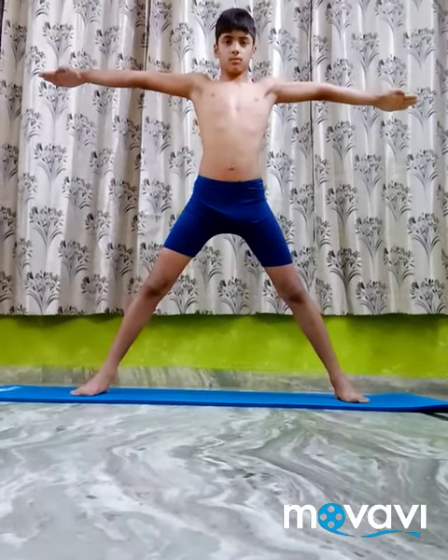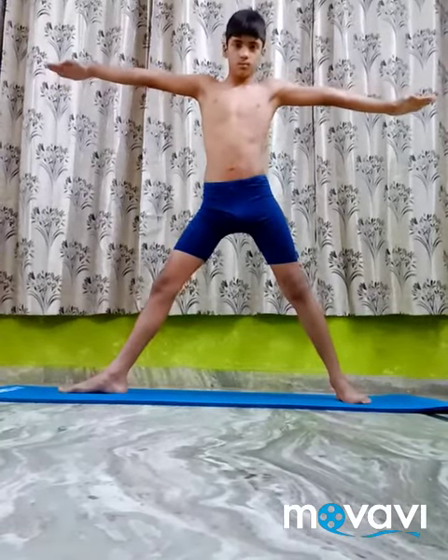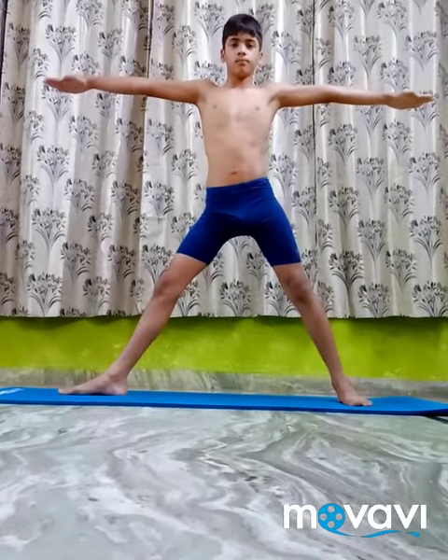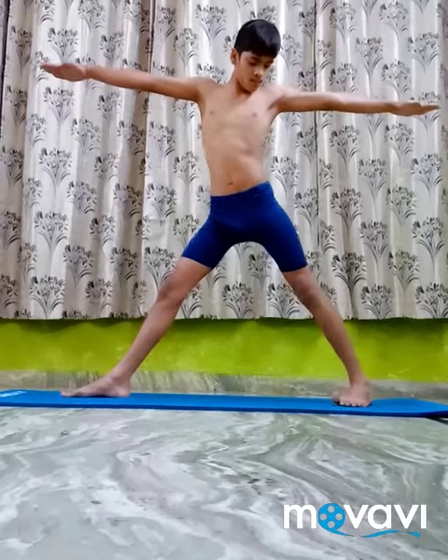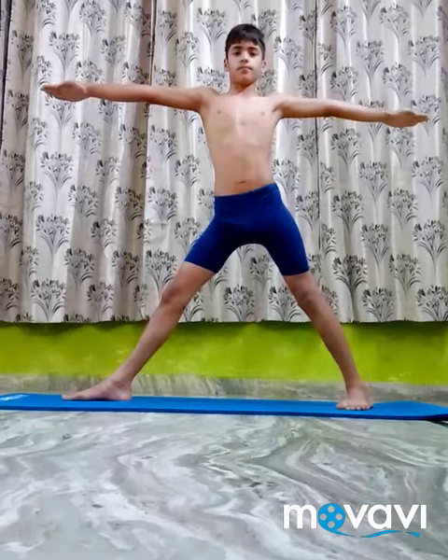Turn the right foot sideways 90 degrees to the right and the left foot slightly to the right. Keeping the left leg stretched out and tightened at the knee.